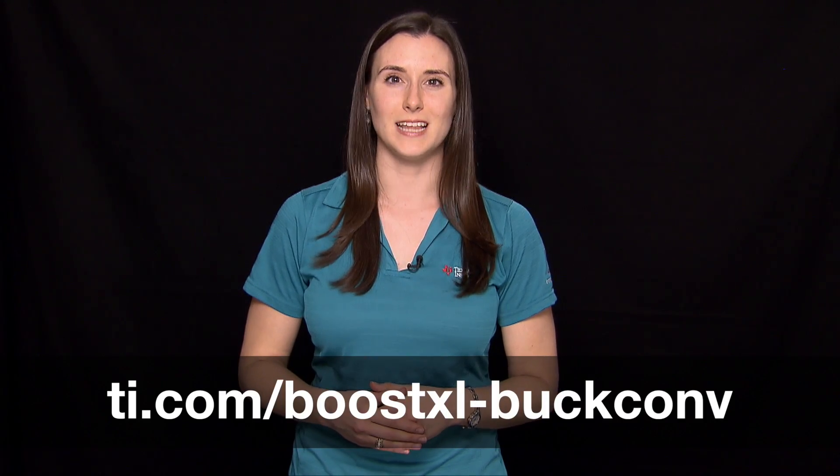For more details about the digital power booster pack, go to the link shown below at ti.com. Thanks for watching.